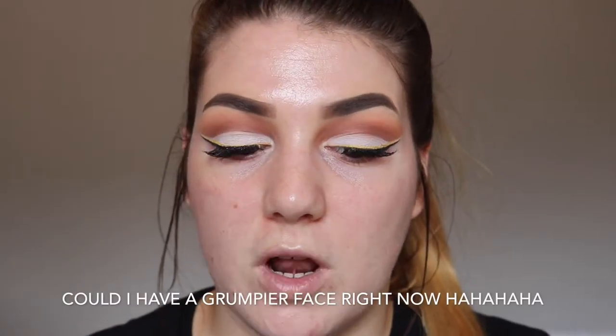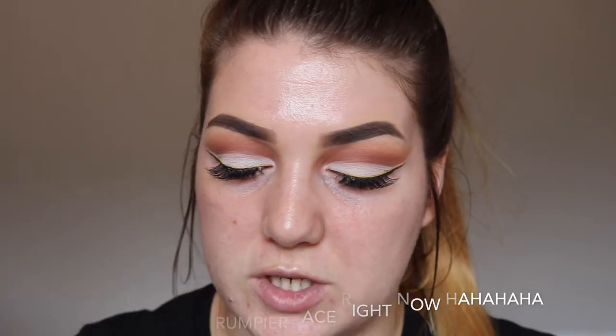Then I'm just going to do a small amount of colour correcting before I go on to my foundation. This is the NYX Full Coverage Concealer in the shade Orange. And then this one in the shade Green.